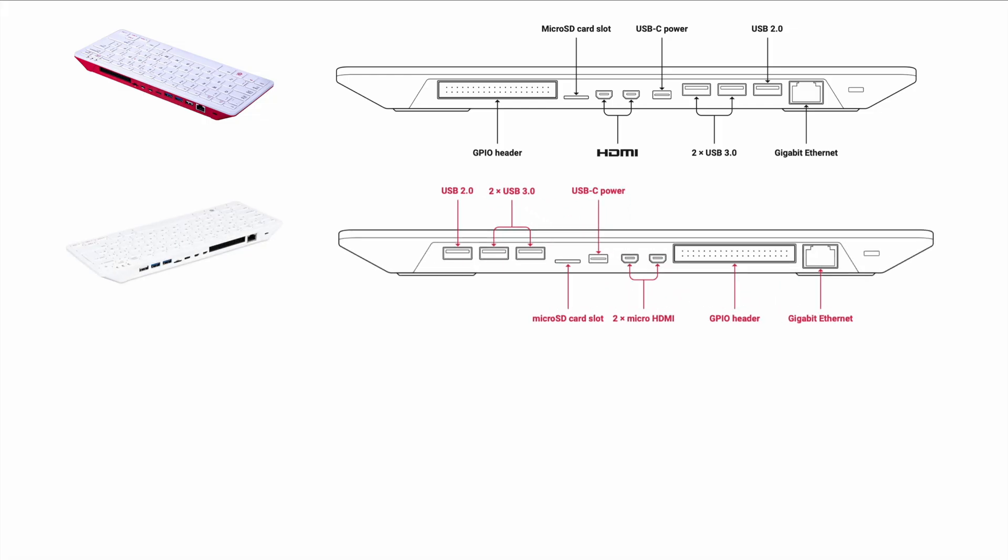Moving on to the Pi 500 — I actually totally missed that they launched it. It wasn't very innovating on the packaging side, but the internals changed a lot. On the port side, nothing changed basically. Still the two microHDMI ports and the gigabit Ethernet. They just changed the arrangement a little bit, but nothing changed in terms of port count.